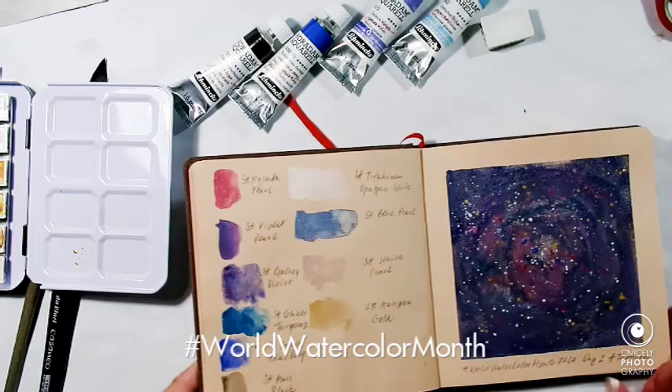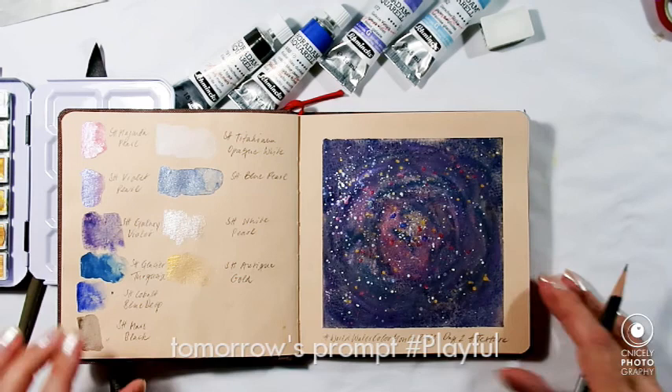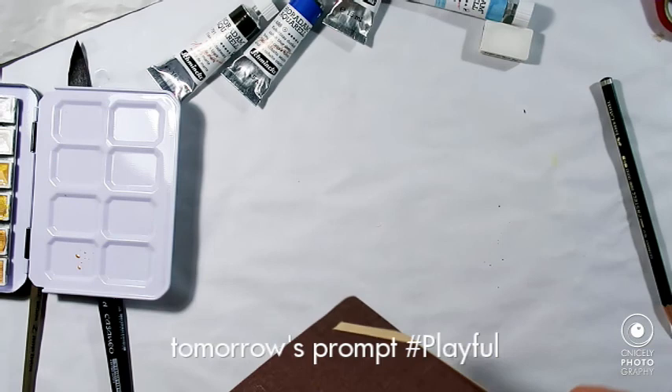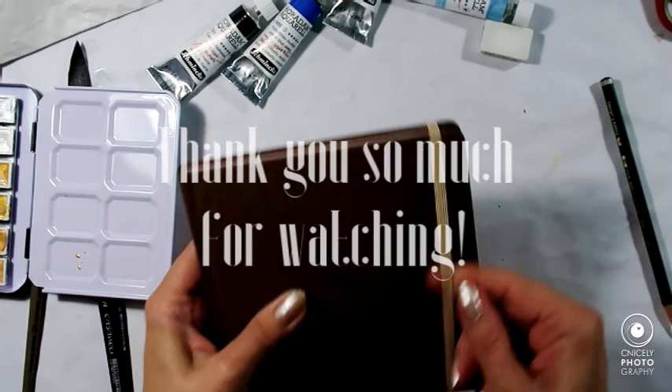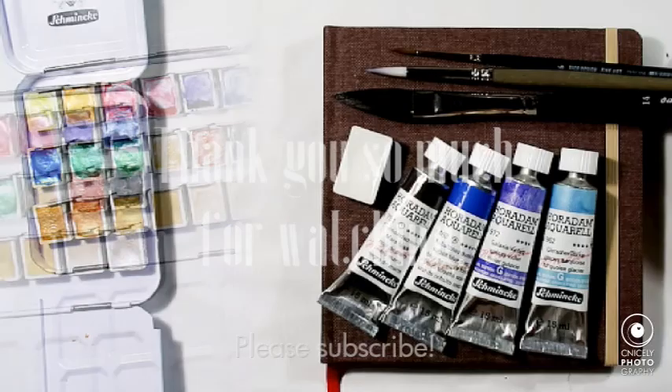I have swatched out all my colours. I do hope you liked my little video and the second day of World Watercolour Month for 2020. Please join me again tomorrow when the prompt is playful. Thank you very much for watching. I hope you have a wonderful day — do what you love and happy watercolouring. Take care until tomorrow. Bye for now, ta-da!